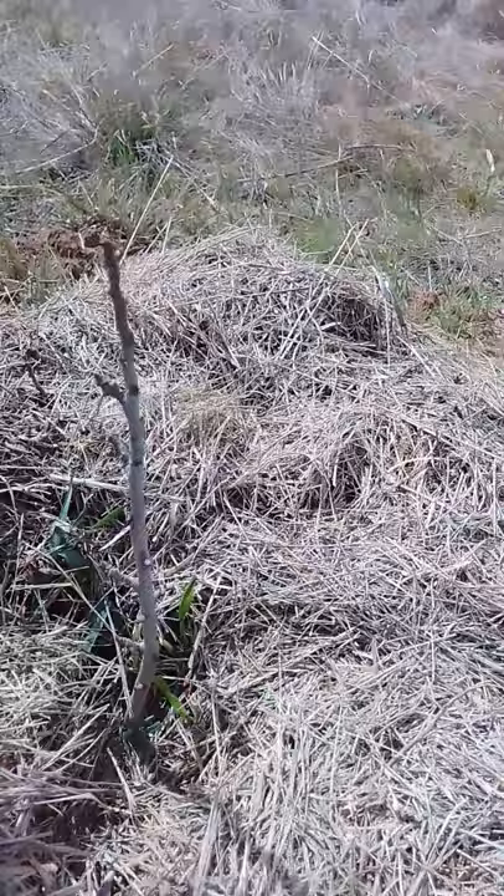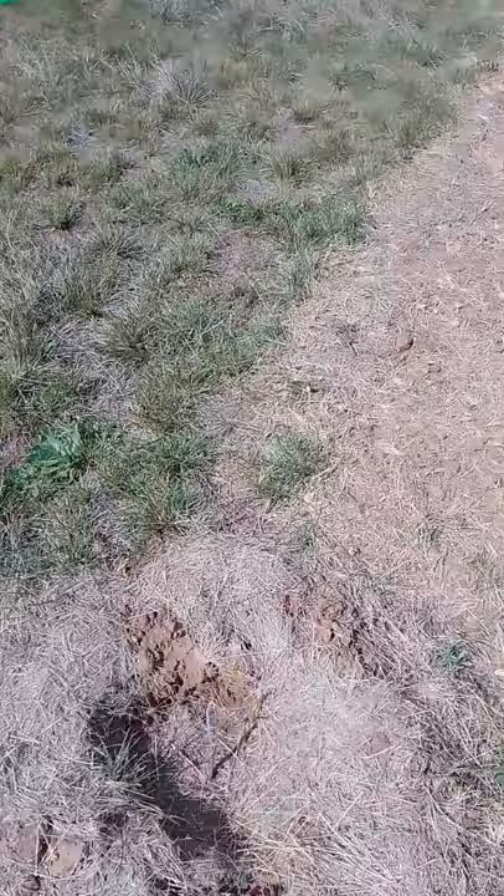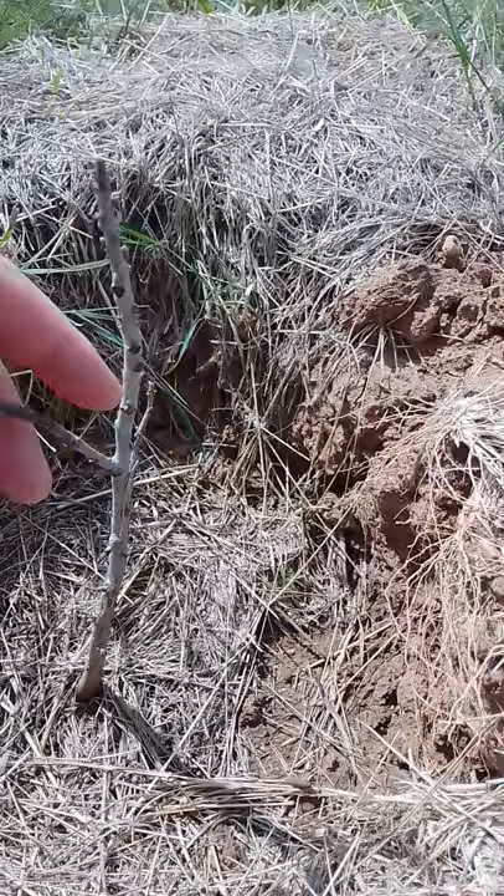Let's get on over here — here's another pecan. I'm seeing a good growing node here and here, and then the top looks like it's doing okay. Let's cut across this little ravine and start at the top. This pecan is looking good — I'm seeing some new growing nodes coming out towards the top as well.